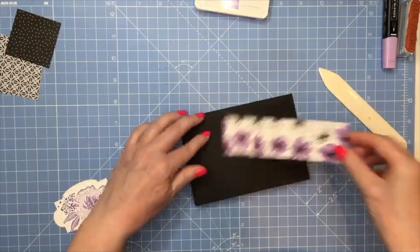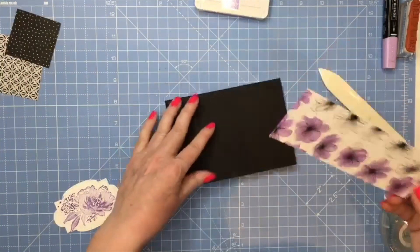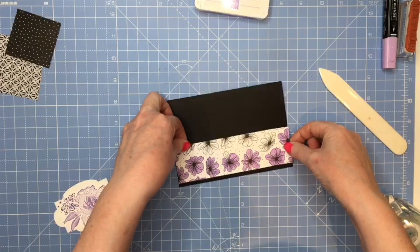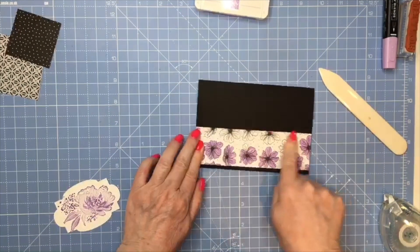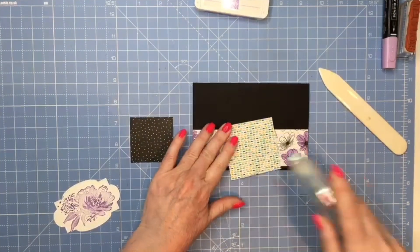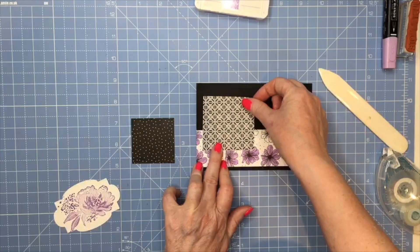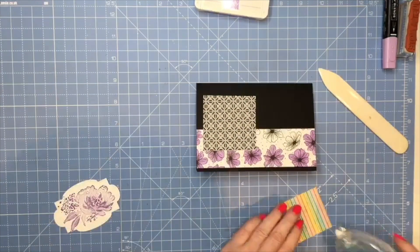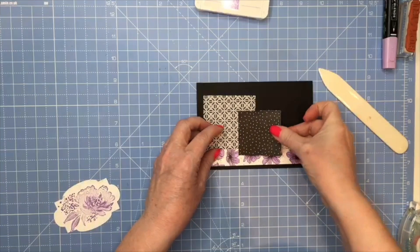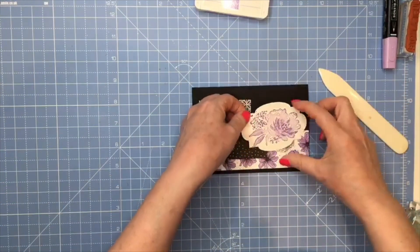I'm positioning the colored flower piece about a quarter of an inch from the bottom, going the full width of my card. You can see how the blends bleed through - that's why I used the mat wrapped in paper. Then I'm going to position my squares on top, and the smaller one I'm going to pop up on dimensionals.